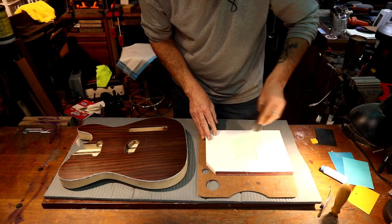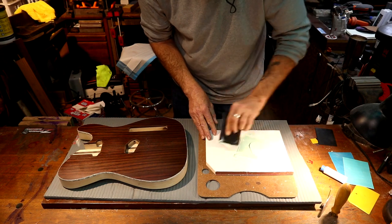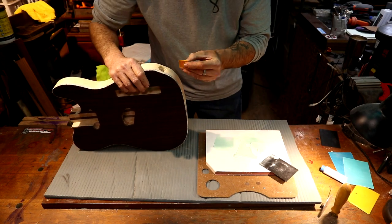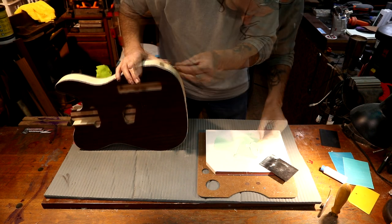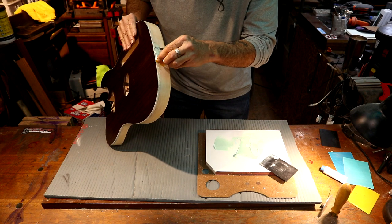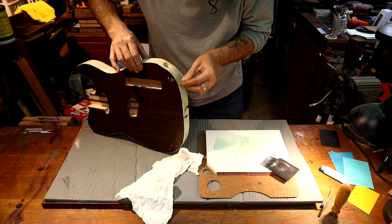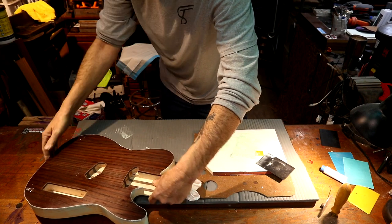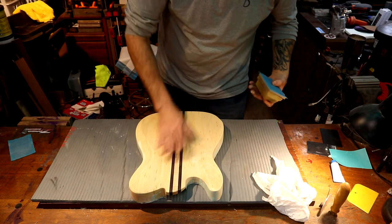This is the best filling putty I've ever used in my life — this Dolphin Glaze is phenomenal. I've got a little blade right here, I'm going to hit these spots first. You want to make sure you squeeze this down into that gap. I'm going to hit this end grain with this stuff too — this will get down in there and assure us that we get a nice smooth finish for the paint. One thing I like about this Upol product is it sands like butter.